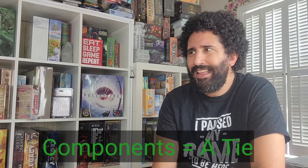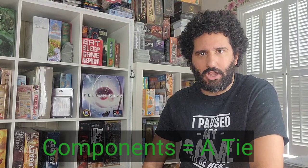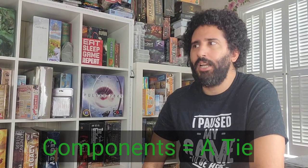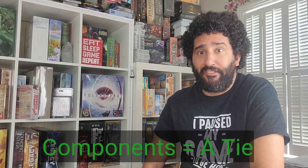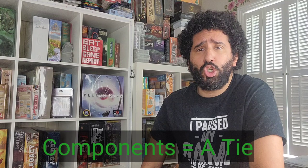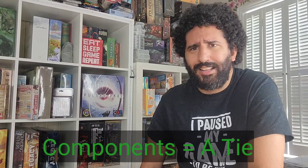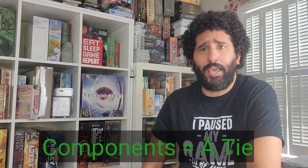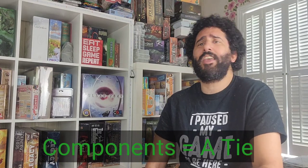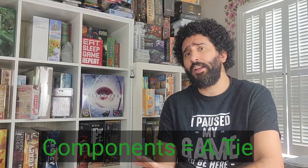For components, I'm going to give these games a tie. While the Caverna wooden pieces are a little bit thicker and chunkier, it's nothing drastic enough to choose Caverna over Agricola. The same level of quality exists in the wood, cards, and cardboard tiles. The artwork is from the same artists and graphic designers, so I'm not going to justify trying to pick one over the other.